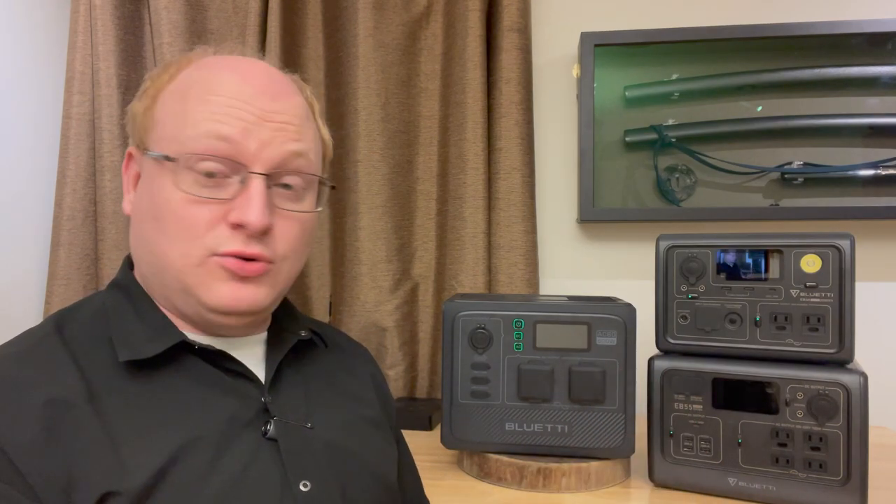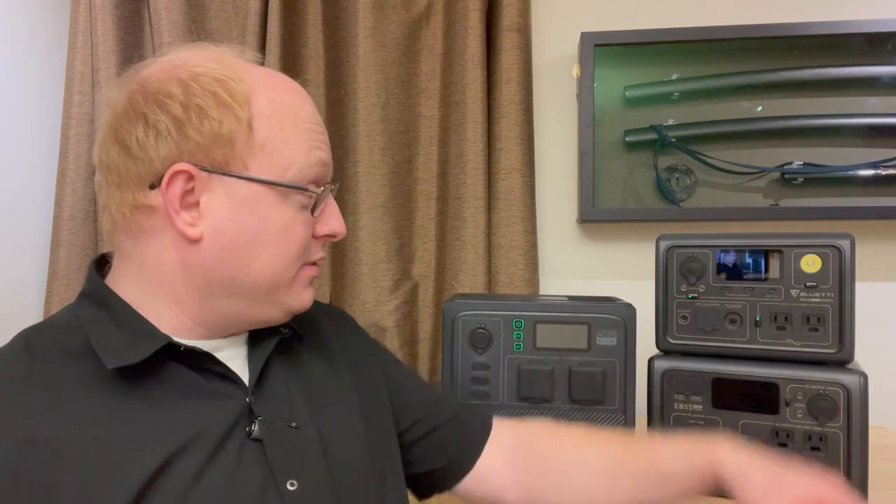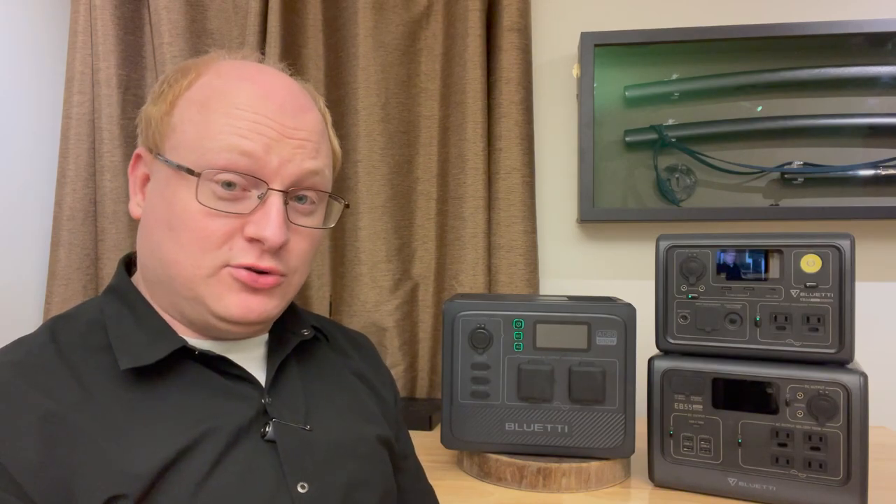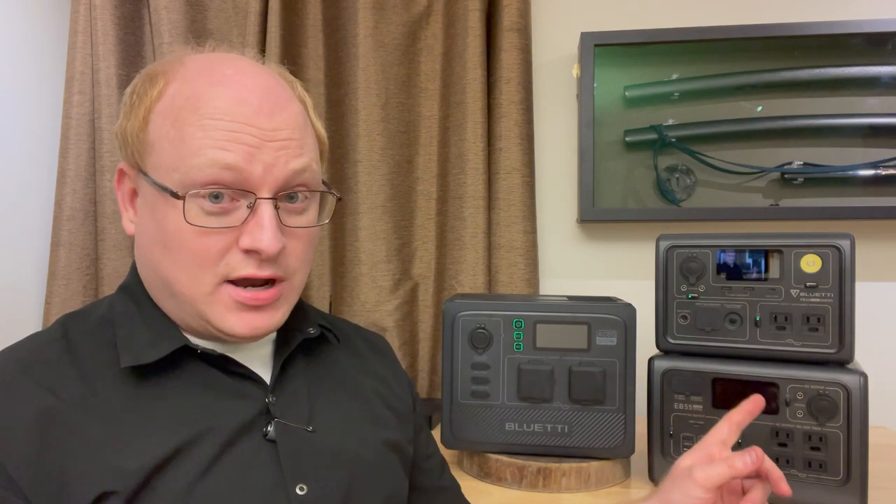During this video, I'll be comparing the AC60 to two of their older models. I'll call out this EB3A sitting up here — also a prototype model from a review video I did about a year ago. I'm also comparing it to an EB55, which I purchased. So, the AC60 — what does it come with in the box?